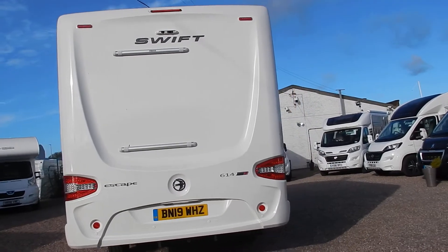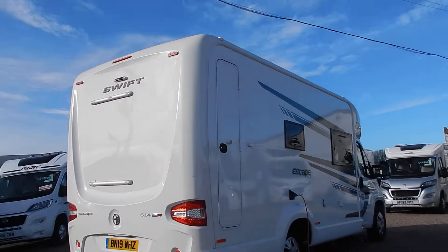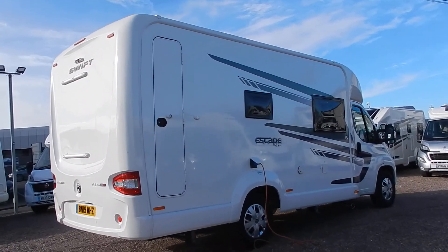It's a quite compact size at 6.7 meters. It is a four berth with four travel seats. There's also another external locker on the rear that goes straight through.